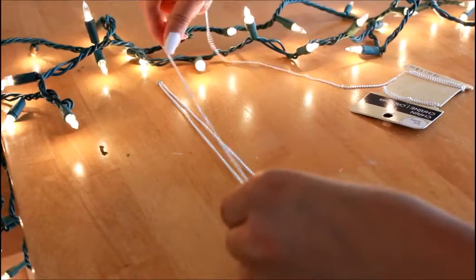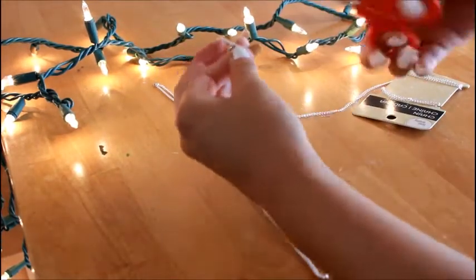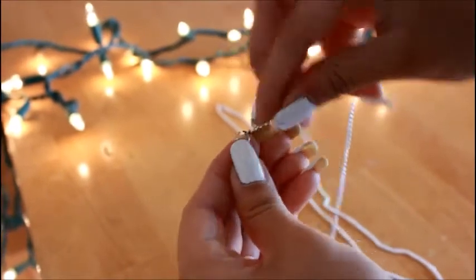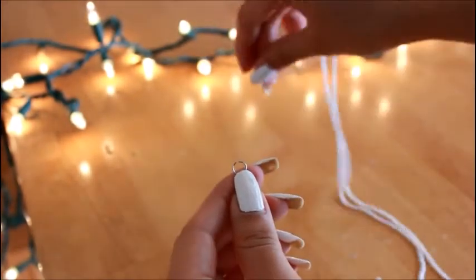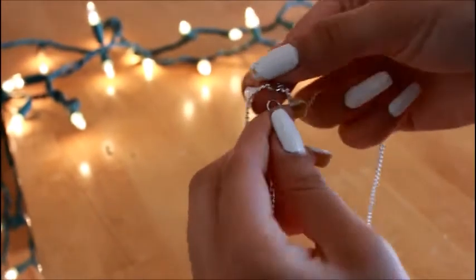Okay, so the next thing you're going to do is get your chain and align it in the middle to see how long the middle piece is going to be. Then add a clasp to the middle chain and put it together to the end of the head piece.